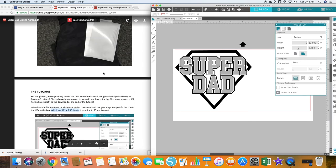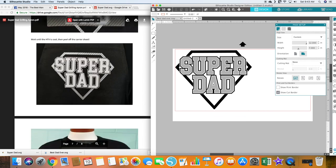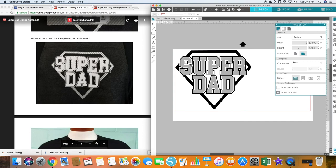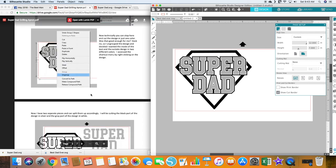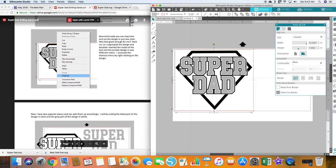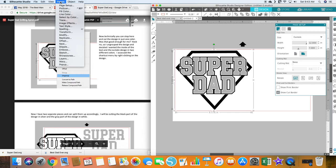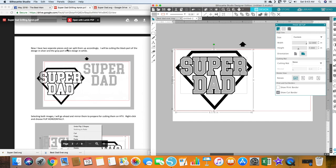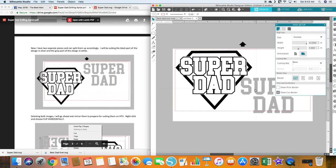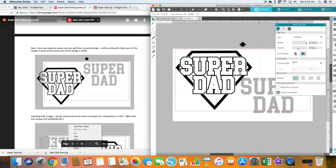I'm going to look back at what it looks like and do it just like hers to show you with the two colors. We're going to ungroup it — right click, then go to Object, Ungroup. Now we have two separate pieces and you can split them up accordingly. We pulled off this part and this part. She's going to be cutting the black part of the design in silver and the gray part of the design in white. So these are the two different pieces.